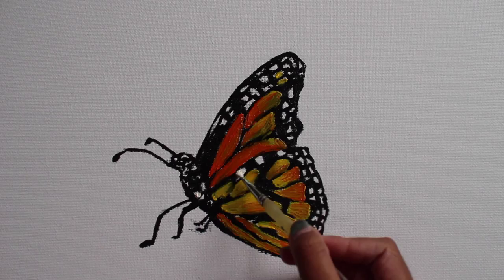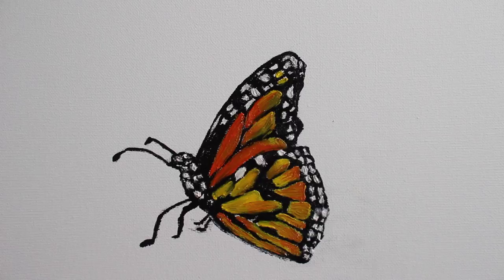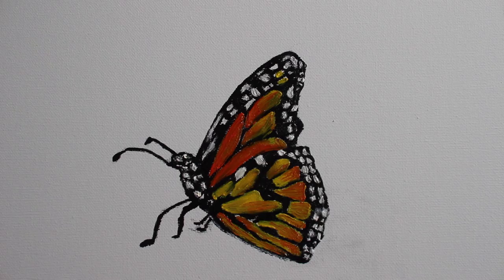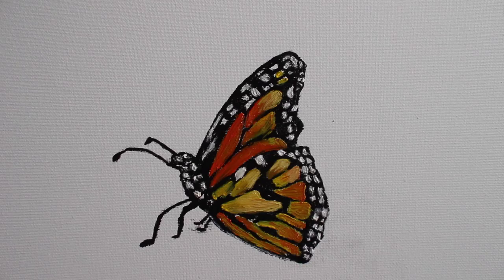Now that I have a basic shape and form to the butterfly, I am going on to the white parts of the wings. Try to fill in those gaps as best as you can and get into those little tiny spots. Now highlighting the butterfly — this is kind of what gives the butterfly a pop. Take some white paint and just dab some on the tips of the little spots on the wings.